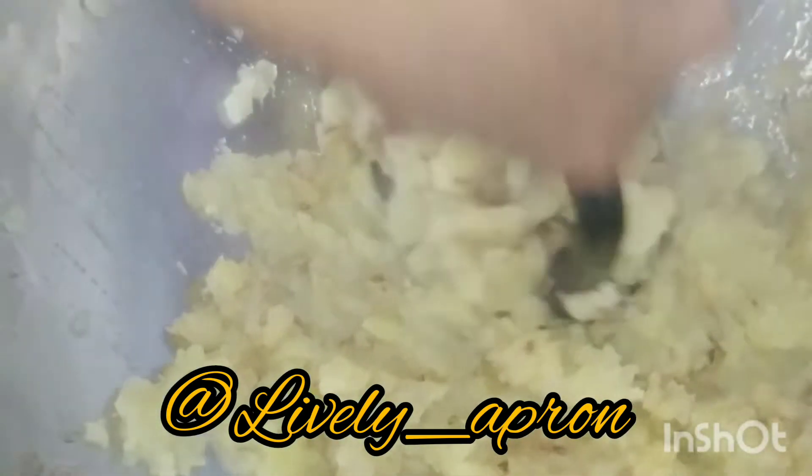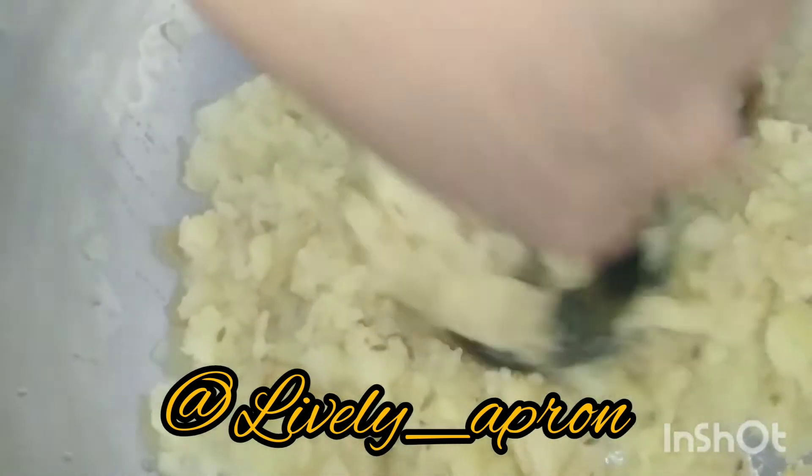Once the mashed potatoes are cooled enough, I am going to add my green vegetables. In the cool potato dough they are gently folded. Even if they are shallow fried while in the dough, they are going to keep their aroma and freshness intact. Now it is all perfectly mixed — adjust the seasoning. Then we will leave them to cool enough so that we can add our vegetables.